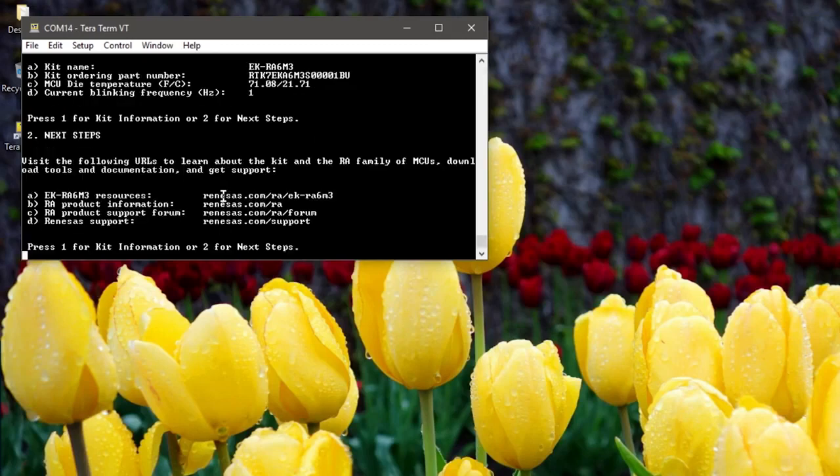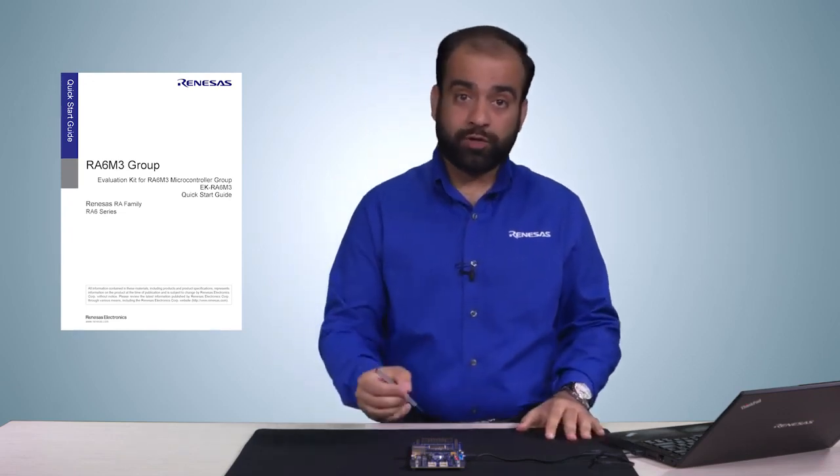Press 2 to view a list of useful links. Refer to the quick start guide to learn more about the example project and for instructions to modify, rebuild, and reprogram it onto the kit.